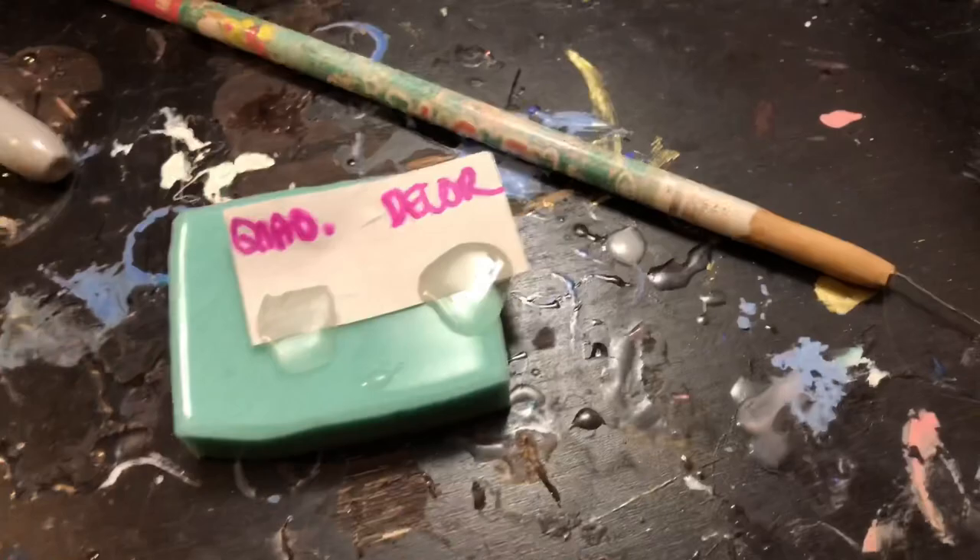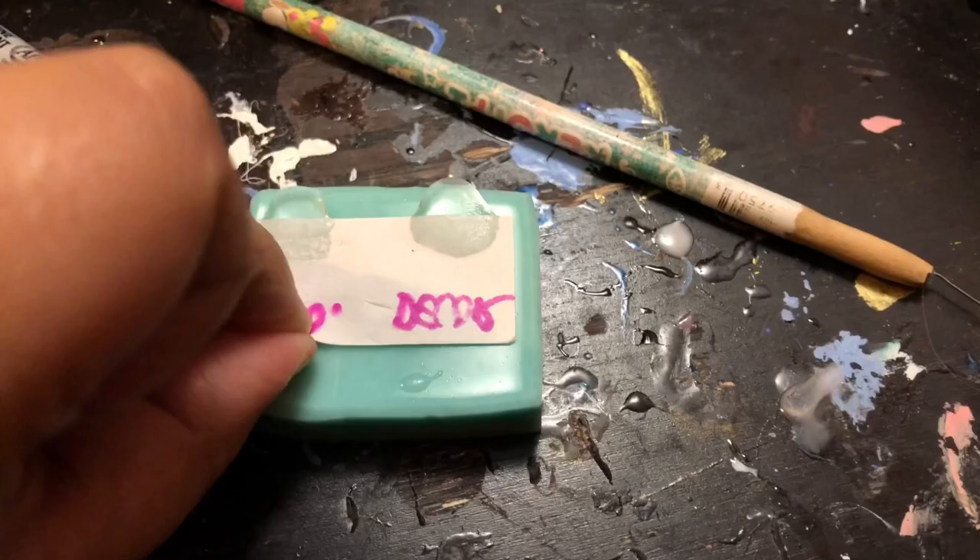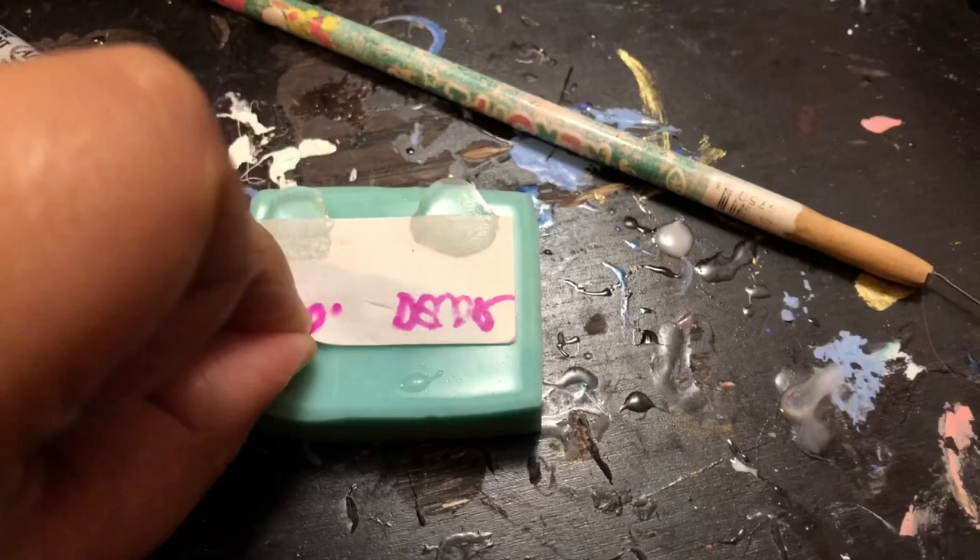I definitely recommend using clear molds when you're using UV resin, and sometimes even flipping your project on the back just to make sure the UV light gets all the way through. I also wanted to do a quick hardness test to see which one is harder.